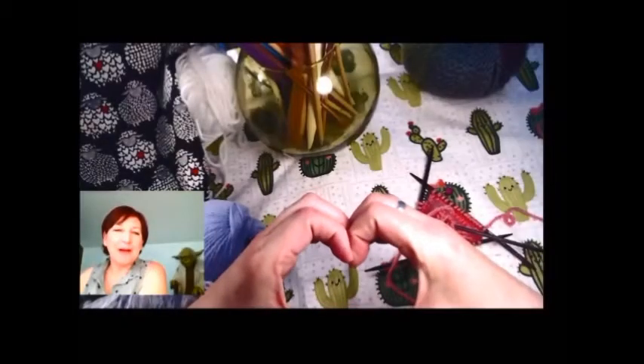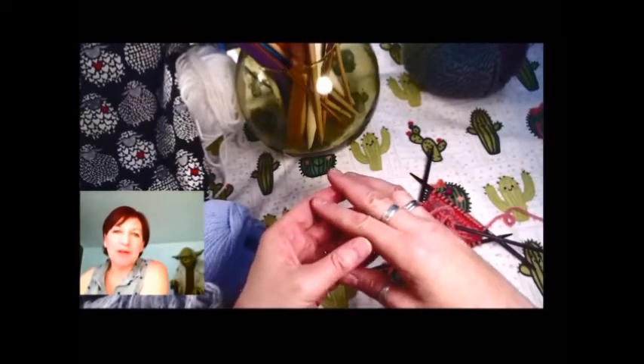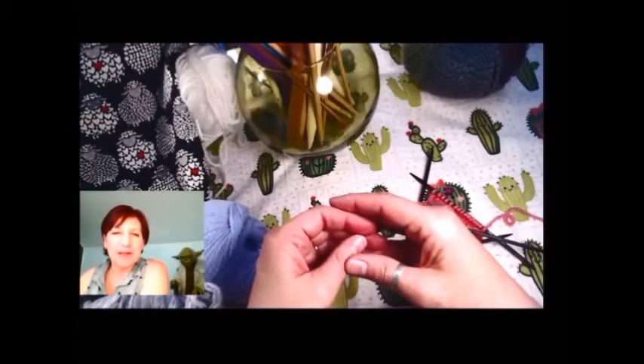Hi, this is Devon Monk. Welcome to Devon Monk's Works and Worlds. Today I'm going to do a little more knitting, see if we can move our project forward that we started a little bit ago.